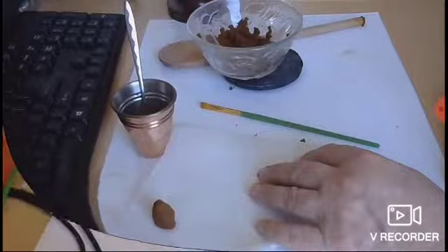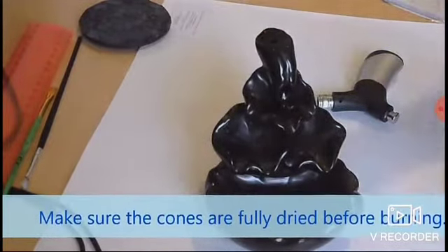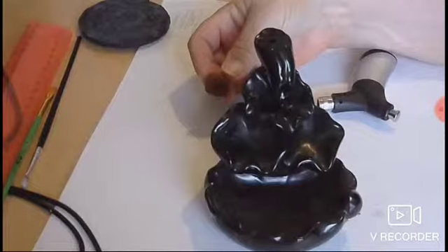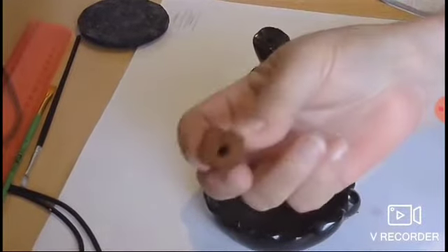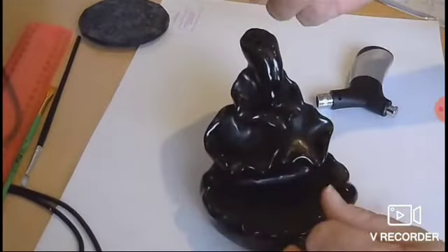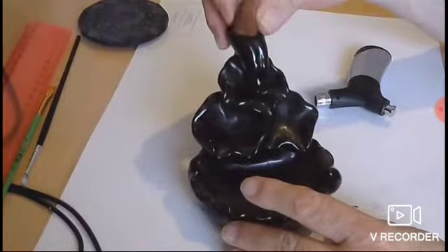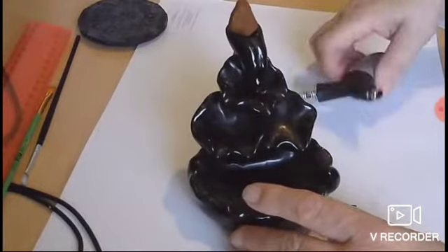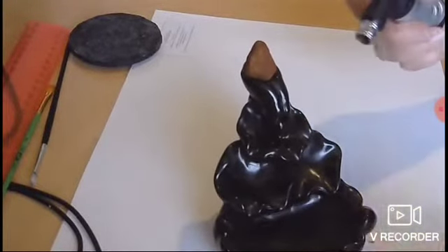I let my cones dry out in the sun. I made a couple of them and burned one earlier but forgot to press record, so this is the other one. You can see the hole I made in the bottom — it slips over the top of the burner's hole. I use a jet lighter because it gets things going a lot quicker.